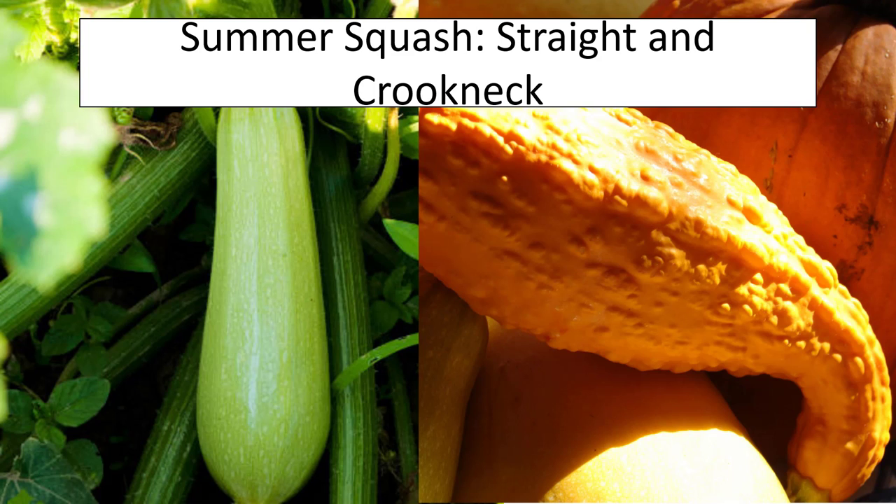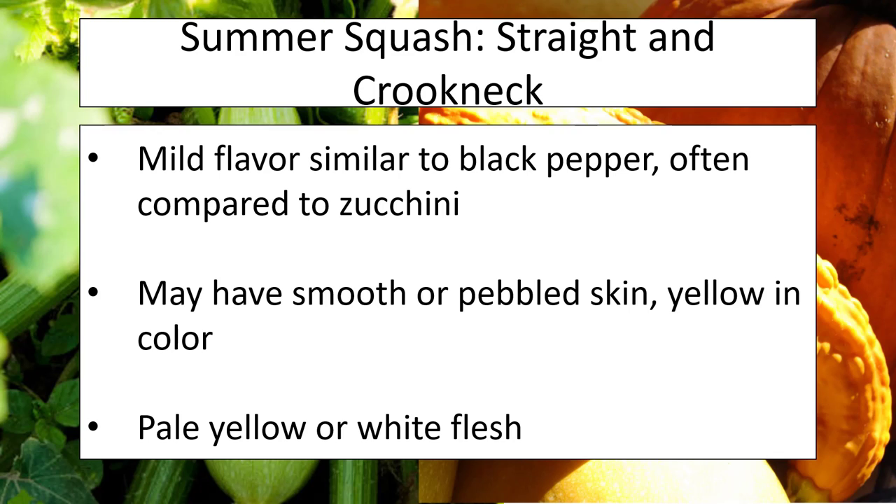One that we grow at our community garden at the Owen County Extension office is straight neck squash. Straight neck and crook neck are essentially the same plants with a similar flavor profile often compared to black pepper and also to zucchini. The flesh is unique in that the exterior may be smooth or pebbled. Don't panic if you see pebbling — if you're growing straight or crook neck squash, that pebbling is just a factor of its genetics and is perfectly normal. The flesh will be pale yellow or white in color.